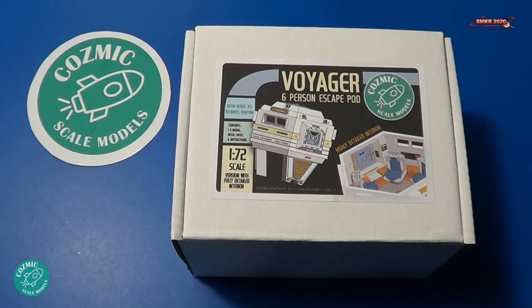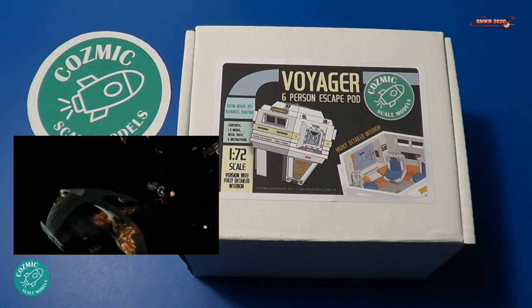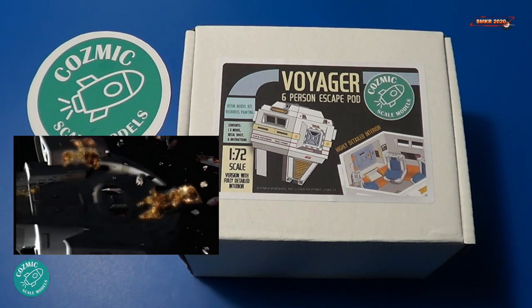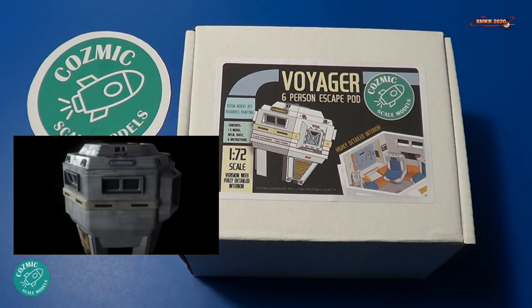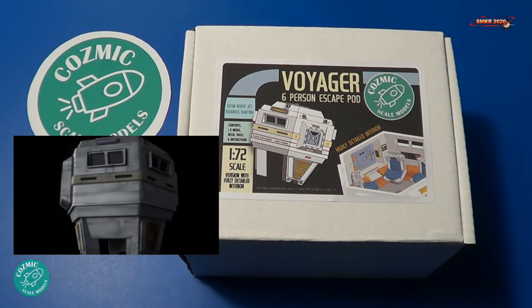Let's look at a little history about this model. The Escape Pod, also known as the Evaluation Pod, Lifeboat, Lifecraft, Life Pod, or Rescue Pod, was a type of auxiliary space vessel found aboard most starships used in the event a crew needed to leave the ship, particularly in an emergency. It's also known as the ASRV, Autonomous Survival and Recovery Vehicles.